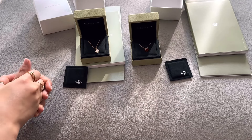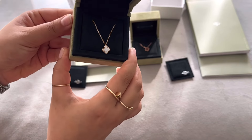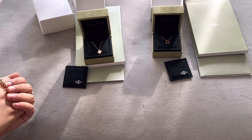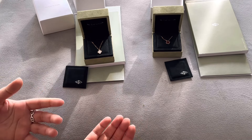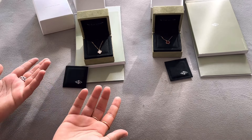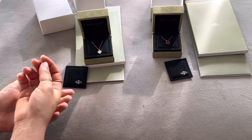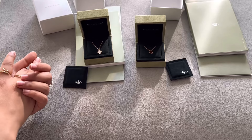Both of these are part of the Lucky Charm line from Van Cleef because of the lucky symbol the brand uses. I want to clarify — this is not a religious symbol. I actually asked that directly in the boutique because I didn't want to buy something religious. They confirmed it's the lucky charm symbol, and each stone has a different meaning.